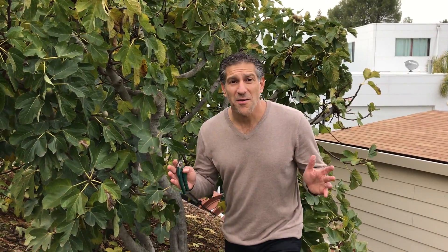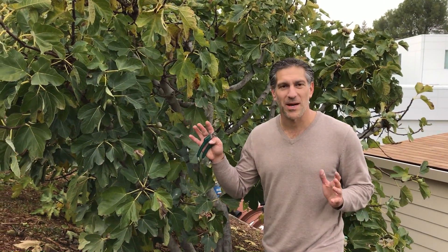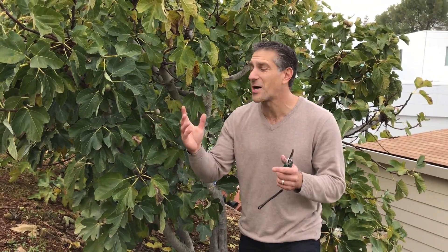A lot of you viewers have been emailing me questions — you've got figs on your fig tree and you're not sure what to do. One of the first questions I ask is: do you live in the northern hemisphere or the southern hemisphere? Here in the United States, Walnut Creek California, we're in the northern hemisphere. If you live anywhere north of the equator, you're in the northern hemisphere and you're going into winter.